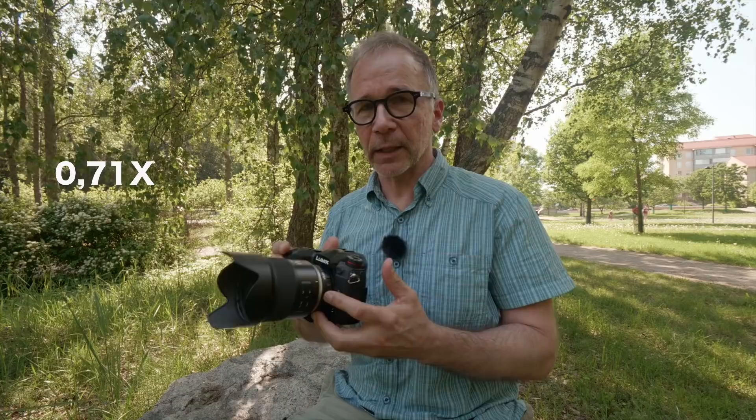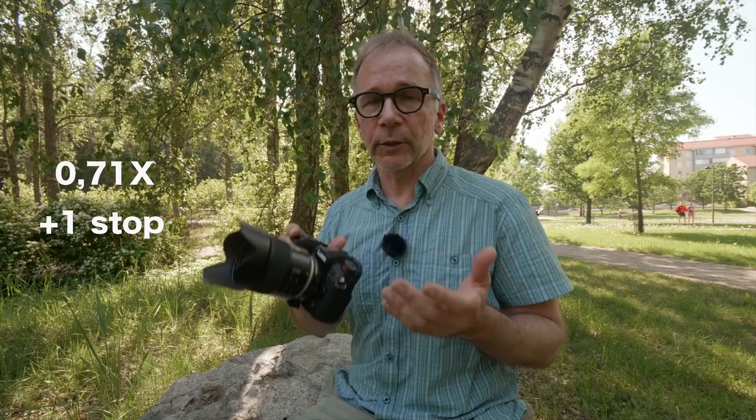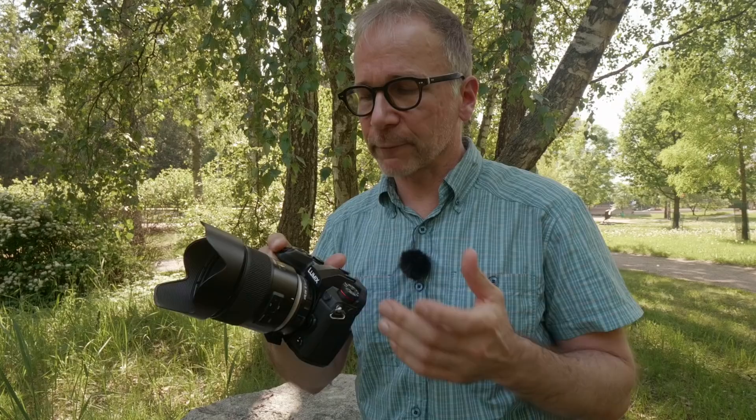This is a so-called speed booster type of adapter. The focal length multiplier is 0.71 and there are lens elements inside the adapter, and it will also add one stop of light to your EF lens. For example, this Tamron 35mm f1.8 becomes roughly 49mm f1.3 if I count it correctly.